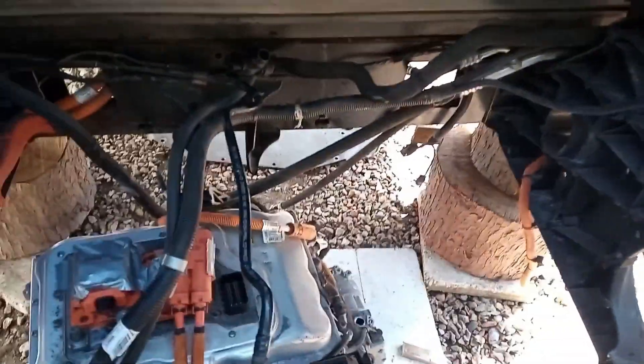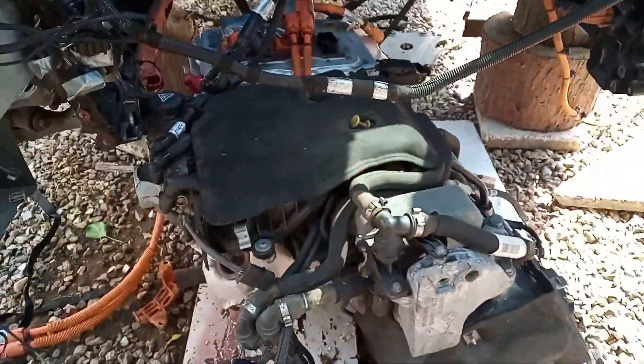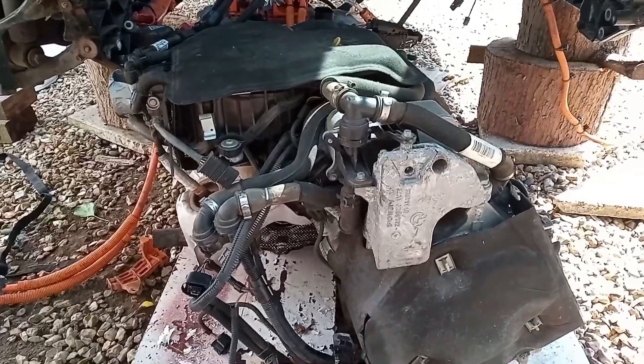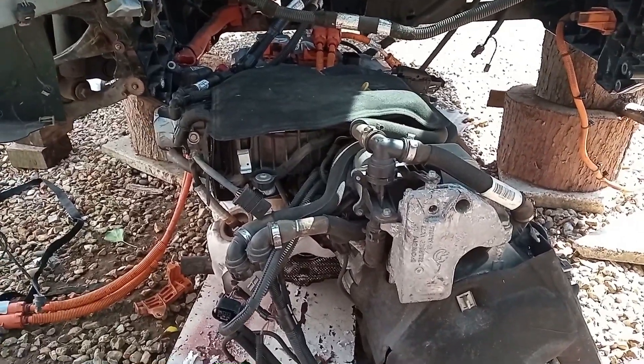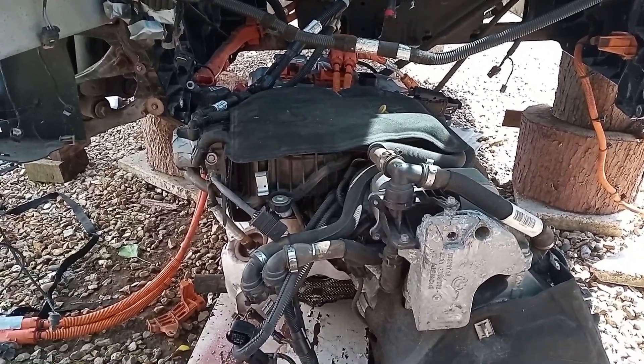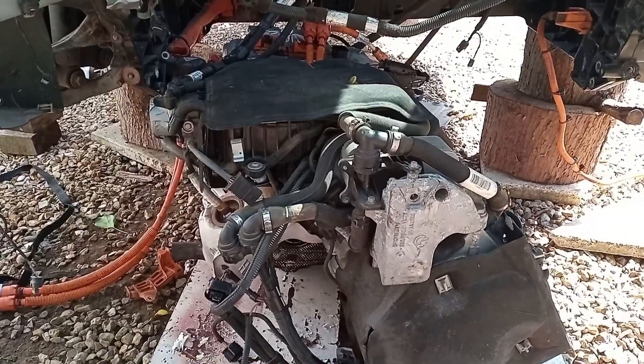So there we are, anyway — it's on the ground. What I'm going to do now is try and see how we separate the engine from the motor and also take the inverter off. We'll save that for another episode. Let's wrap it up — the motor's out.